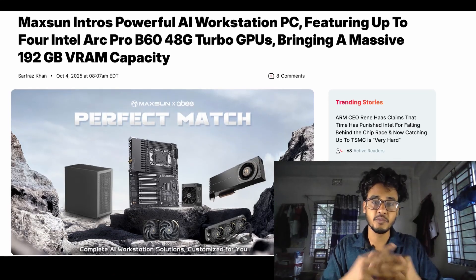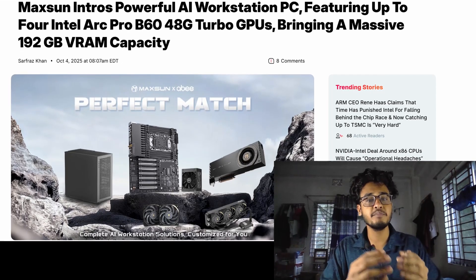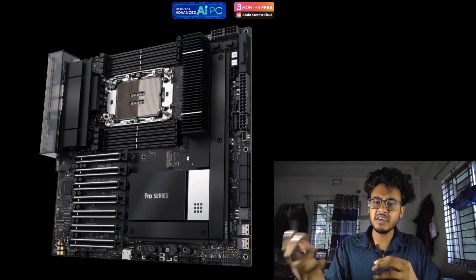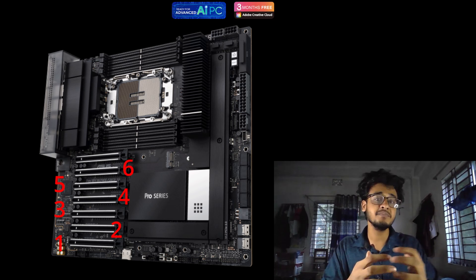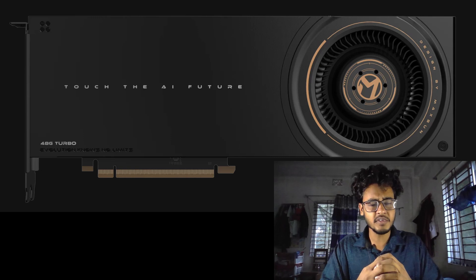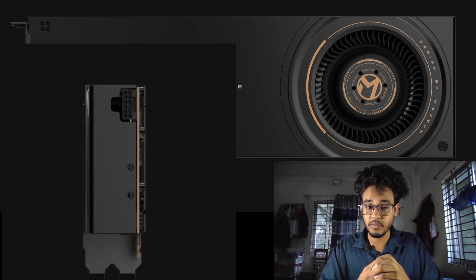Maxson has been working hard to maximize its AI workstation lineup. The company's new system, powered by an Intel W790 motherboard, already supports multiple GPUs. But there was one problem: the motherboard has 7 PCIe x16 slots, yet the older Arc Pro V60 4DG Turbo card was just too thick to fit more than four of them.